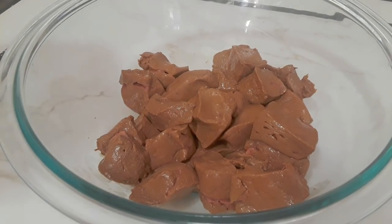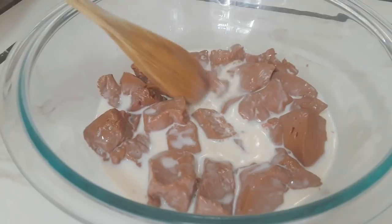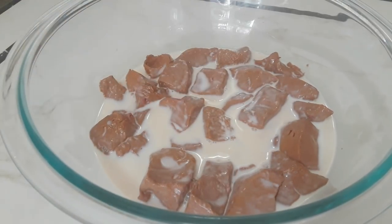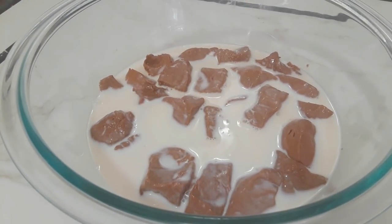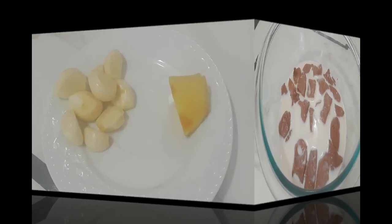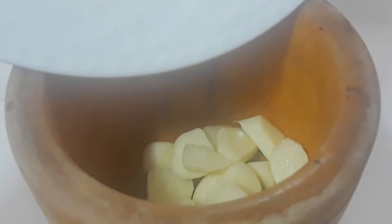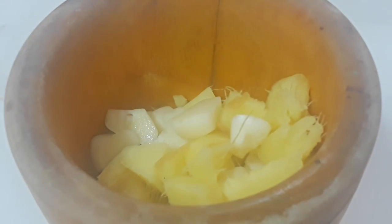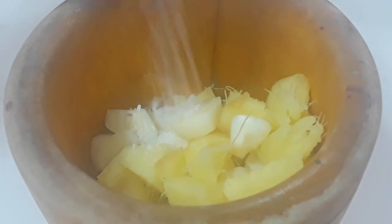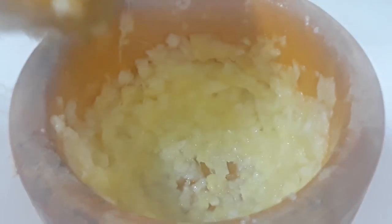I'm going to soak this in milk. You could use milk, lemon, or vinegar — whatever works for you. What the milk does is it removes those extra toxins that can't be washed away just with water, and it also reduces that metallic taste, since this has a high content in iron. Now I'm going to work with the rest of my ingredients. I've got fresh ginger and garlic which I'm going to make into a nice fine paste. I added about half a teaspoon of kosher salt and I've got a nice paste.